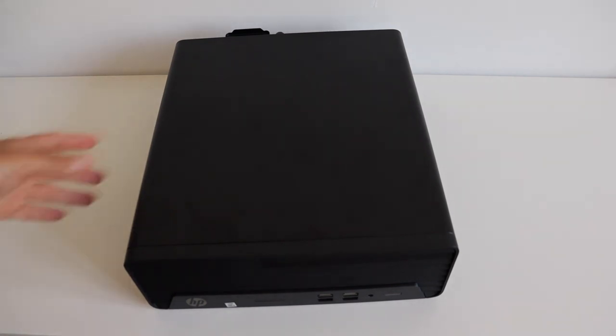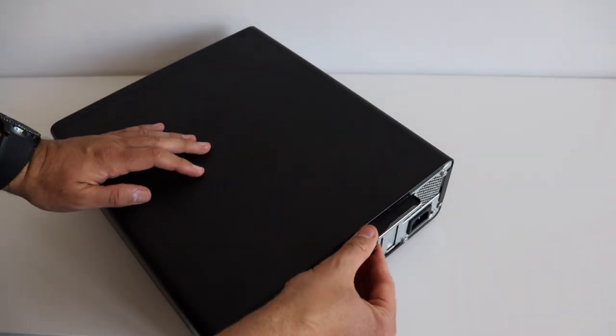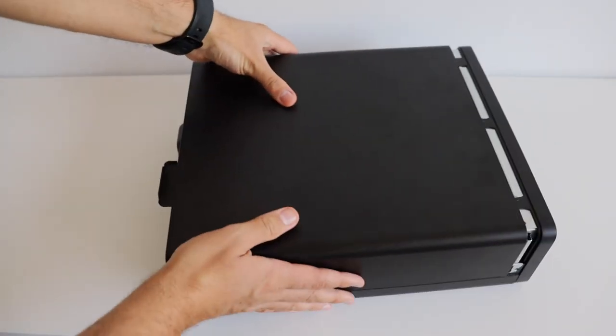Now let's have some fun and tear down this computer so that we can see what's inside and how it is made. As mentioned in the previous chapter we are starting with the screw on the rear panel. By unscrewing it we're going to remove the top part of the case.